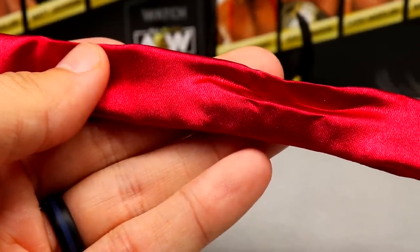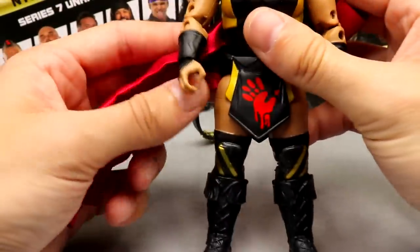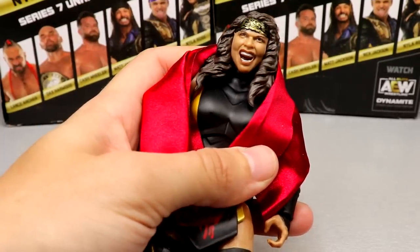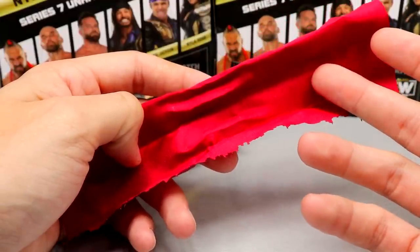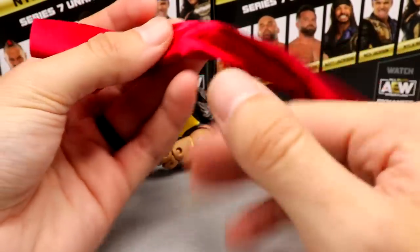The other accessory is a cloth wrap — it's a very nice material with a nice red colorway. If you unfold it, it's a long piece with what looks like rips on the other side. I think this goes around the shoulders, like you wrap it around like that. I want to say the chase version has this in orange. It's a nice cloth piece — we've seen stuff similar to this with Finn Balor's entrance gear, Jericho's scarves, and MJF's scarves. I like that we're getting cloth accessories somewhere in this line.